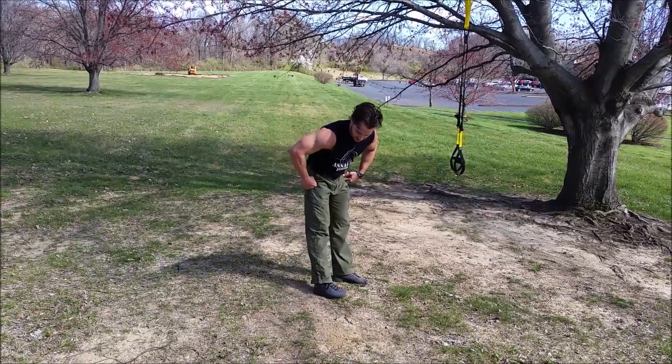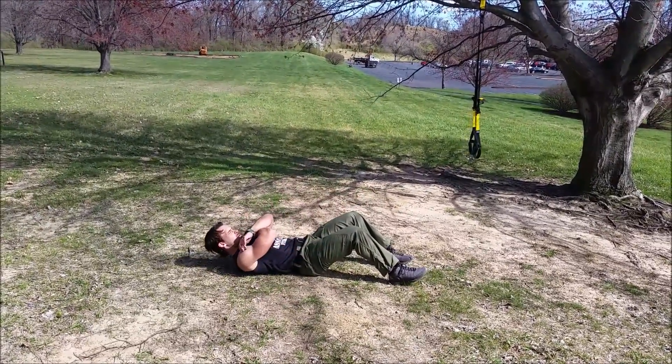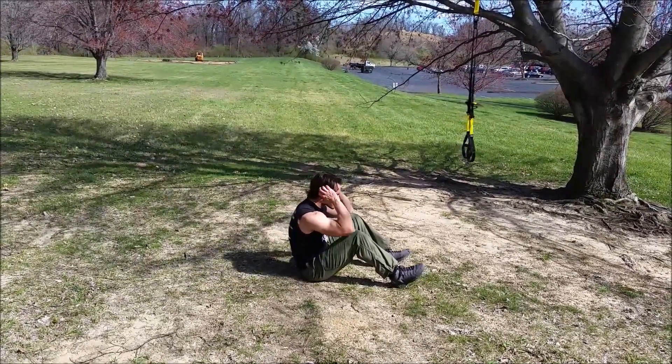Full sit-ups, military style sit-ups. You're going to go arms cross chest, up this way, or you can do arms crossed, or arms behind the head.